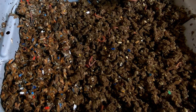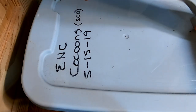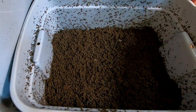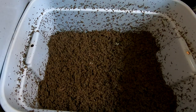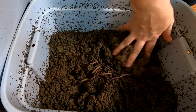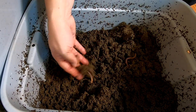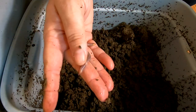Let me switch things out and we'll look at the European Nightcrawlers. I'm back, and now we're going to look at the European Nightcrawlers. Look at those castings — that is just beautiful. All castings right there on top. And you can see I've got some lovely sized worms in here. Look at this guy, he's getting pretty, pretty big.